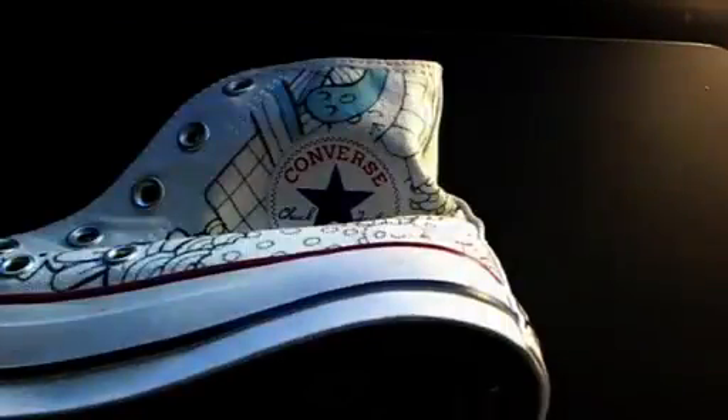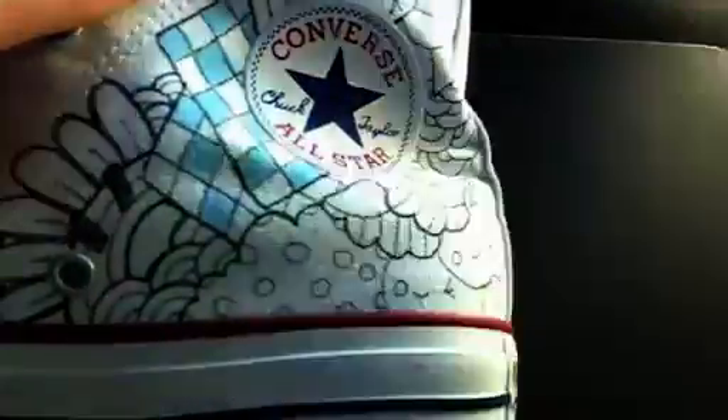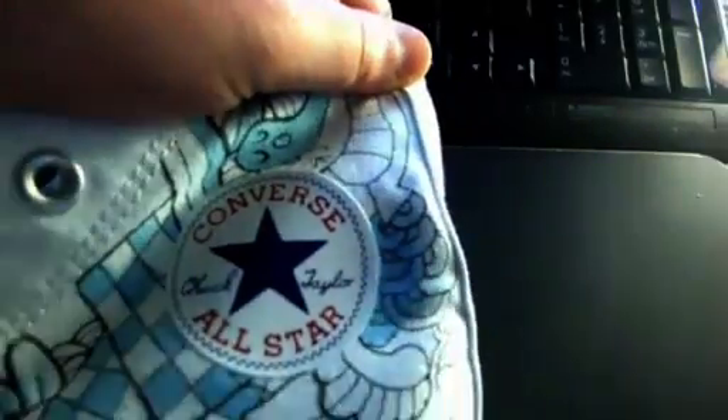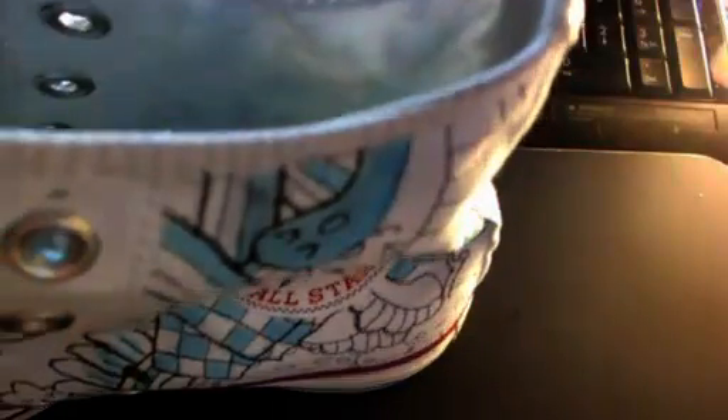Usually I give the permanent marker more time to dry and set before painting, but this time I didn't. You can't really see it on this video or on the final shoe because I went over a lot of the spots with a tiny brush using black again just to beef up the lines. But little bits of the marker did start to bleed and got a little fuzzy. Right there with the little circles you can see some of it looks slightly dirty compared to other parts — that's why you give it time.